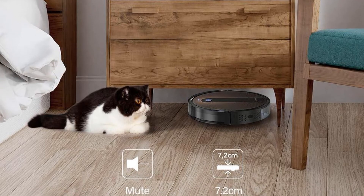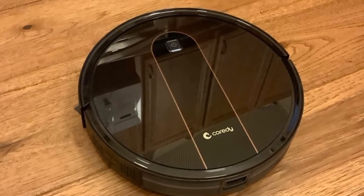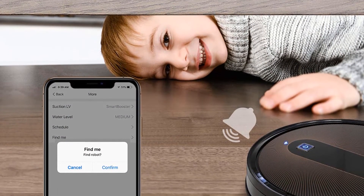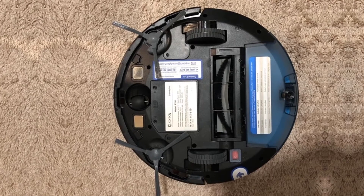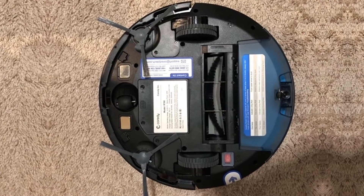In order to access the mopping system as well as the myriad of other features this robot vacuum offers, you have a couple of different choices. You can use the remote control that Cordy provides, or you can use a smart device. Regardless of which device you use, you have access to the same features and settings, such as creating a custom schedule, accessing the different cleaning modes, and taking direct control of the robot vacuum.